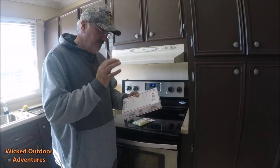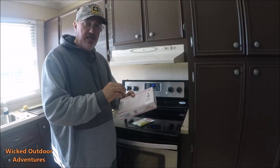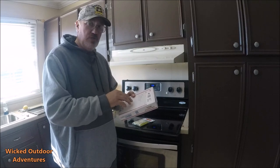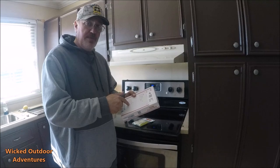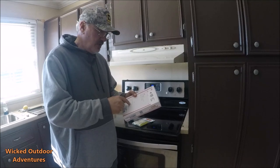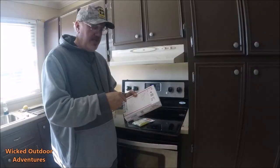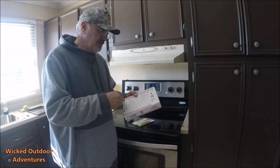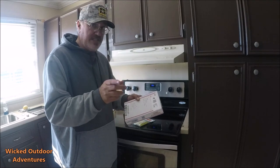Alright guys, fresh out of the mailbox — Mike Chavez has got a cookie on it. This is a video he made on beef sticks out of deer jerky, as you can see here from the link. I'll also put the link down in the description. He made these and I watch all his videos — he makes some great cooking and fishing videos. Make sure you guys subscribe to his channel.